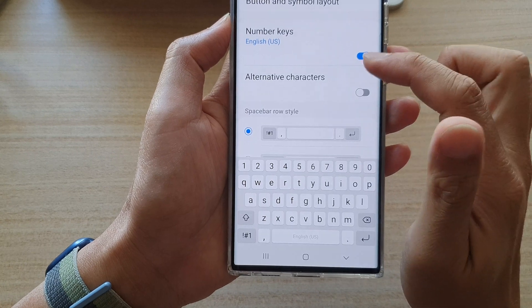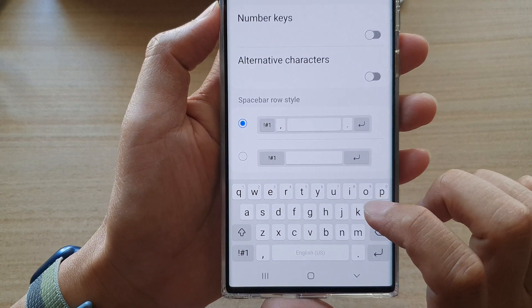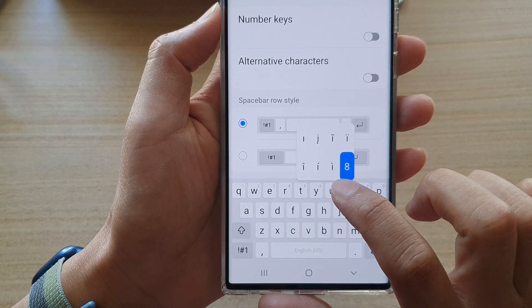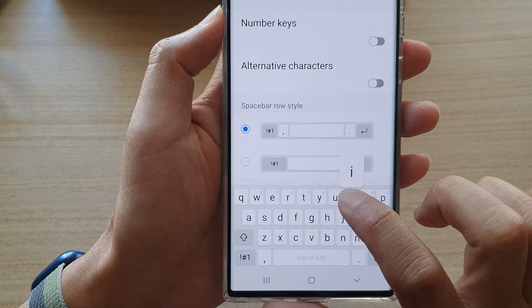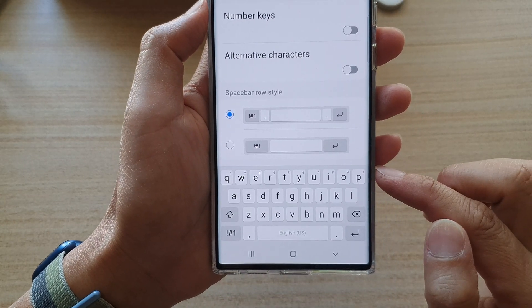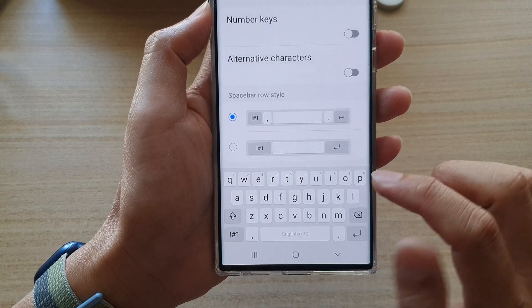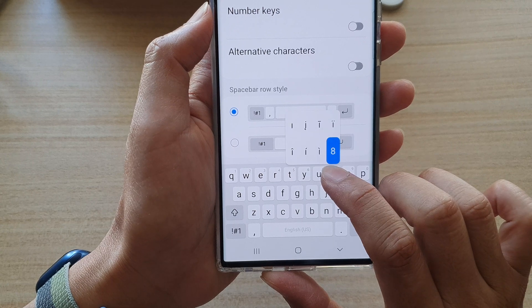If you switch it off, you can still use the number key by simply touching and holding on the alternative character. For example, if I touch and hold on the I key, I can still insert the number eight. So if you don't use it a lot, you can switch it off and use the alternative character to access number keys.